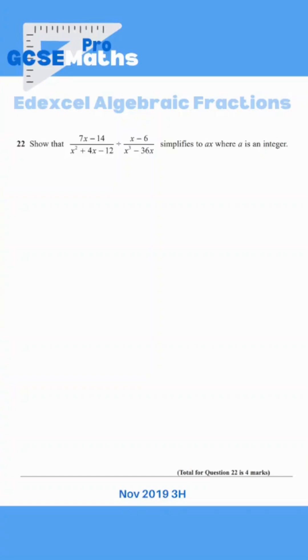Here are some of the hardest algebraic fractions questions. We've got two algebraic fractions that are divided, and we need to show that they simplify to just ax, where a is an integer.